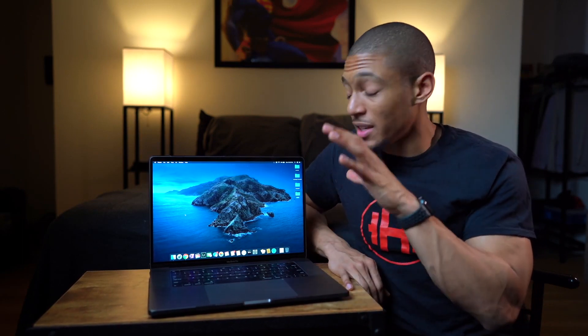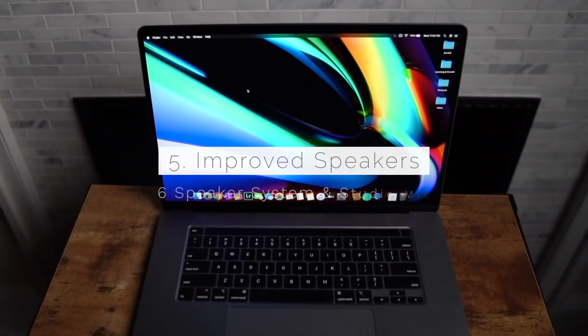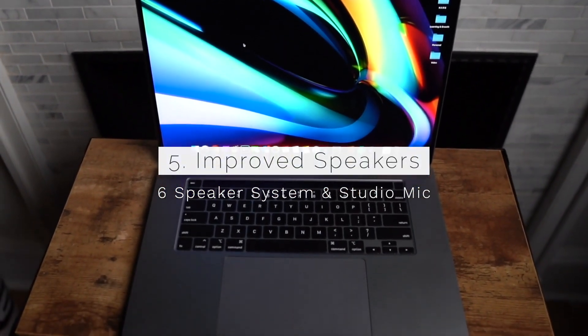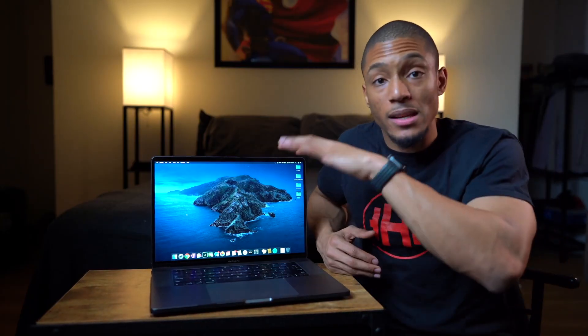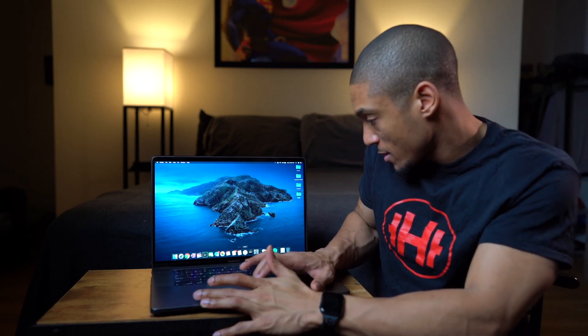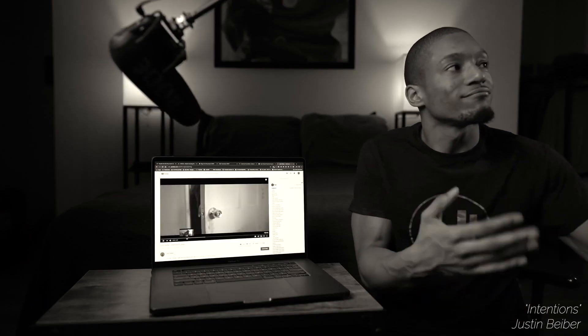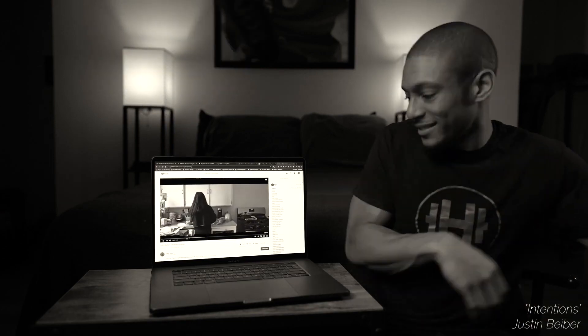The sixth and final update, which I think is honestly really underrated, is the new speakers and internal mic. It's a six-speaker system with the internal mic being studio quality, which is great. This makes it an amazing media device. In fact, let me play one of the songs for you guys real quick. That's pretty good.